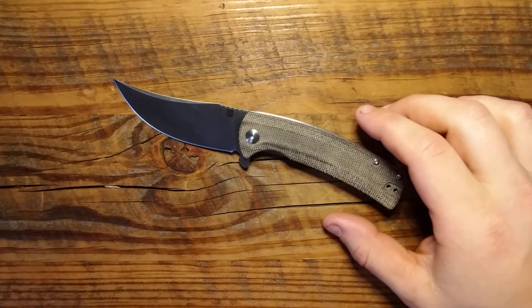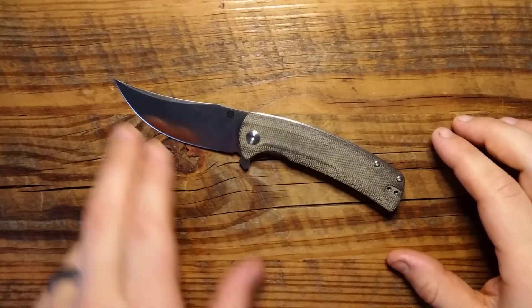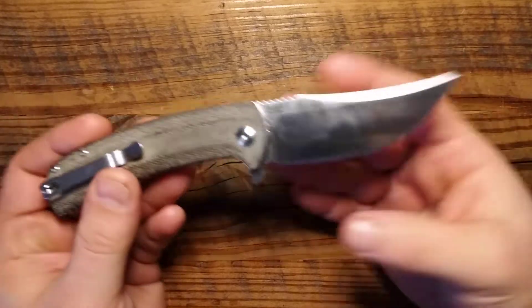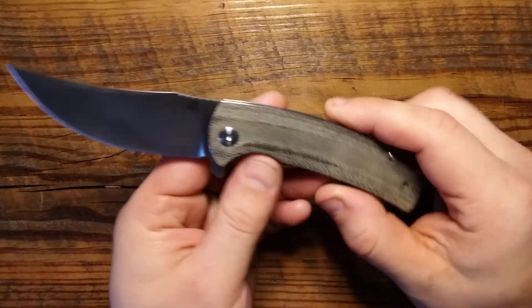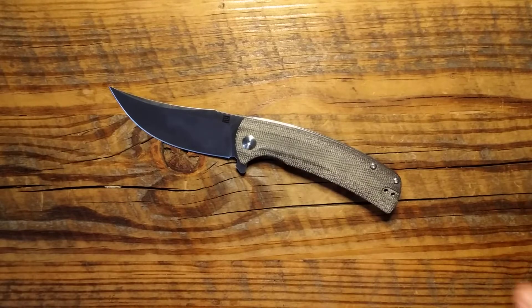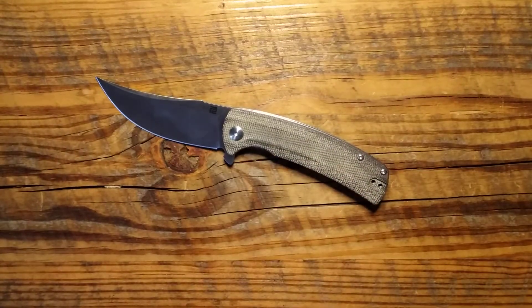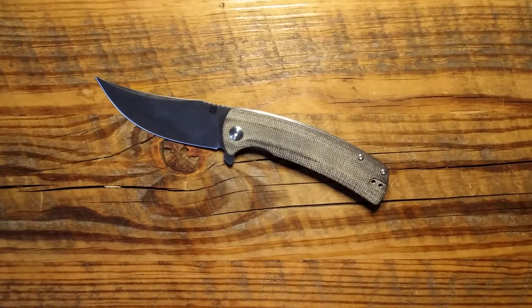Let's talk about the specs first. We got a 3.375 inch blade, 7.5 inches overall. The steel is AR RPM 9, which is the same steel they've been using in their CJRB, which is Artisan's budget line. This is an unfinished micarta — nice texture to that micarta. You can find these in G10 as well. This is 3.45 ounces. To buy this knife, the G10 version is about 40 to 45 bucks; this micarta one is between 50 and 60.